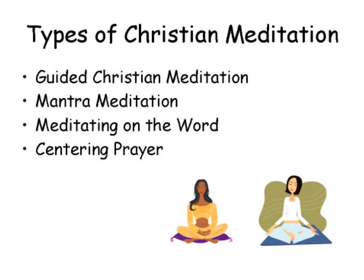Today we're talking about centering prayer, but I want to start out discussing the types of Christian meditation. The first type is guided Christian meditation, and generally these meditations begin with a progressive relaxation. They have a scriptural narrative and soft music playing in the background, and the narrator guides you through the meditation.